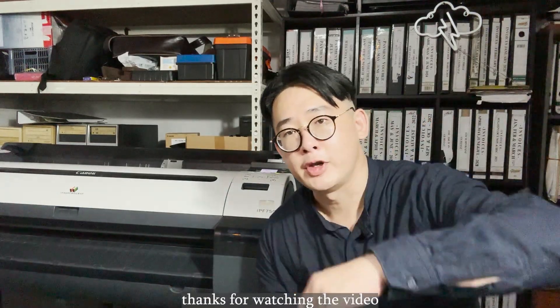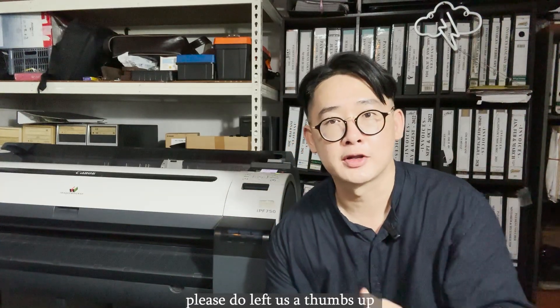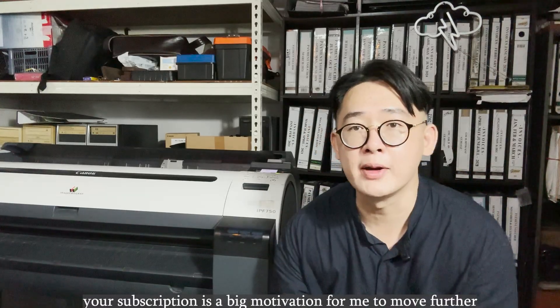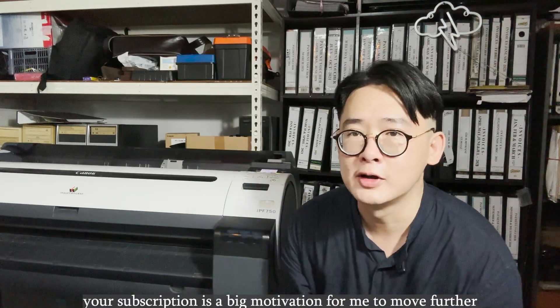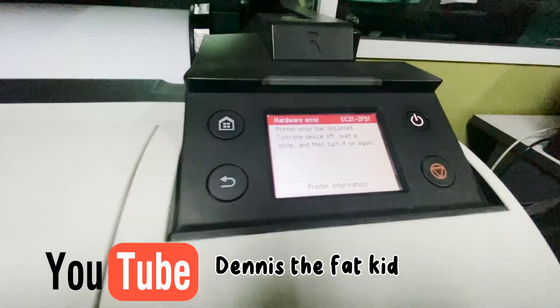Thanks for watching the video. If you like this content, please do leave a thumbs up, follow and subscribe to our channel. Your subscription is a big motivation for me to move further. See you in the next video — bye bye!